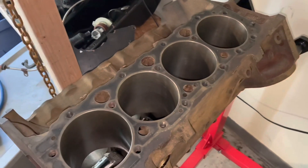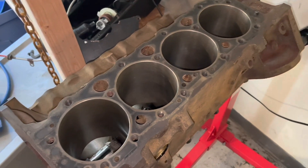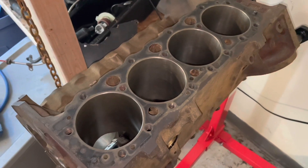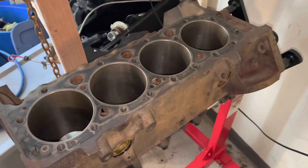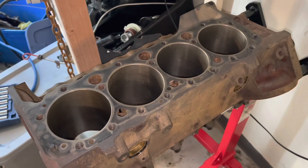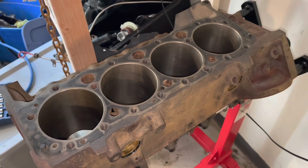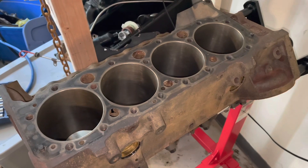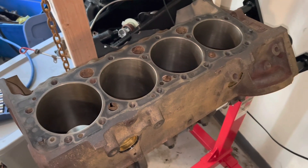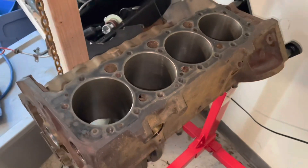That wraps up the ring gapping. The next step is to install the piston rings on the pistons. I've got another video on how to do that and I'll link it here — it's a tricky process of clamping the piston between your legs and using your hands, more of an art than a science. Once all the rings are on the pistons, I'll install them in this engine.